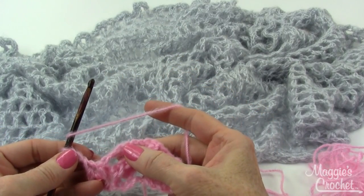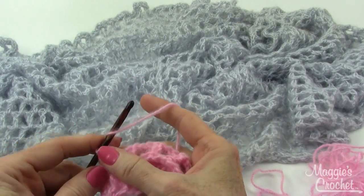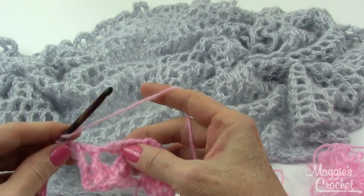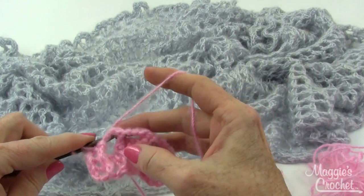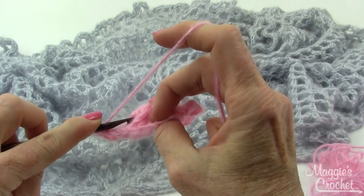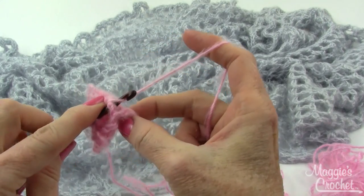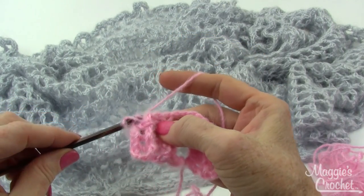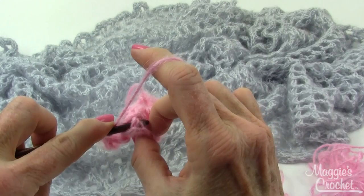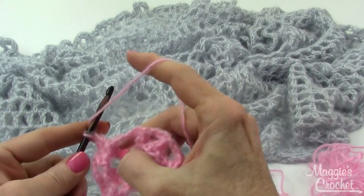After you do the back post double crochets, chain 2, then double crochet in the chain 2 space — just a normal double crochet. Then chain 2 and back post around the next two post stitches. I go around the first one from the back, yarn over, bring that forward, and finish the double crochet. Then the same thing for the next one — back post around that one, chain 2.